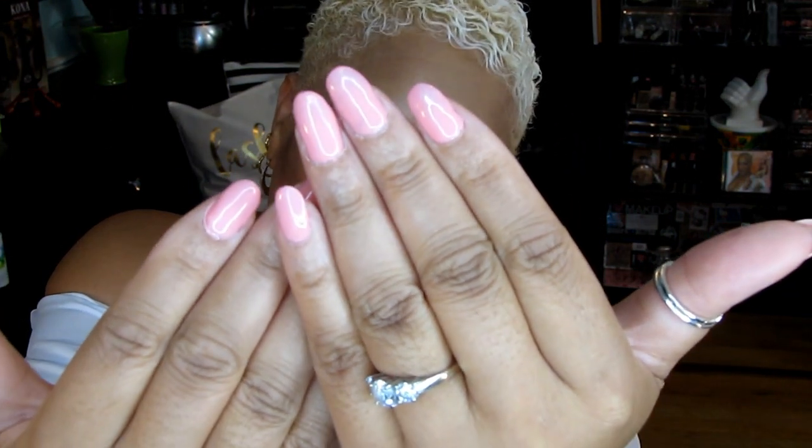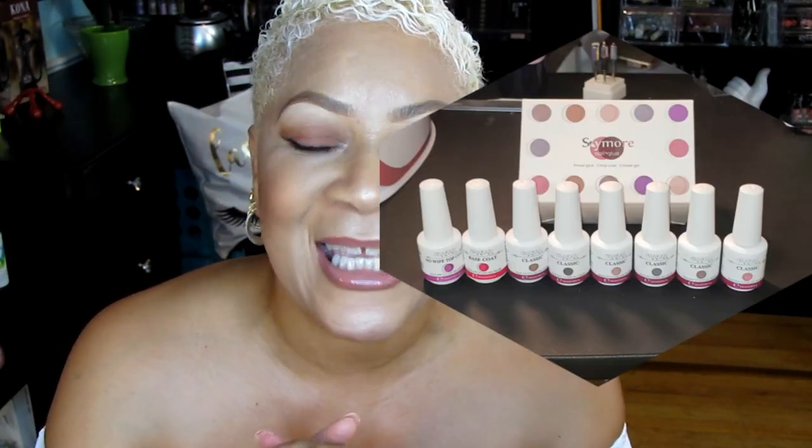Today I got a good one for you! You see these nails right here? I did my nails — yes I did — using gel nail polish! I want to thank LuckyFine for sending me this wonderful, amazing, gorgeous box of nail polishes. I'm going to tell you all about them and show you that I did this myself, so stay tuned.